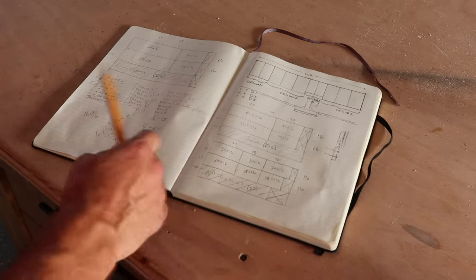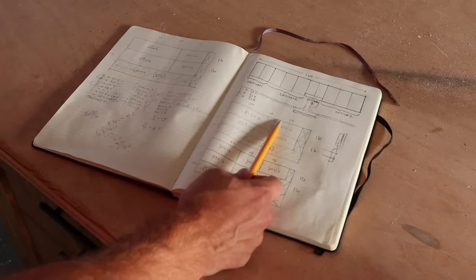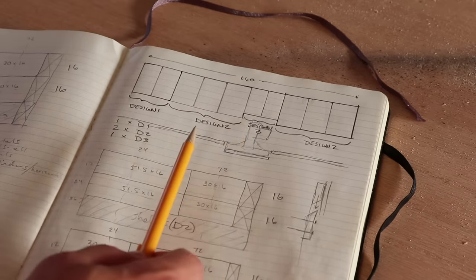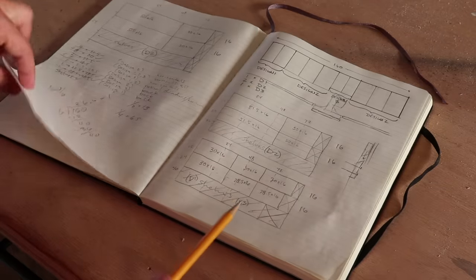Before we get started, any good design starts with a good plan. What I've done is laid out how the cabinets are going to look in relation to the bottom cabinets that I have yet to build. I knew I had a fixed distance to build within and I also had to include an opening for my miter saw. I went ahead and made cut sheets for all of my parts — if you haven't done this before, it's a really good idea.